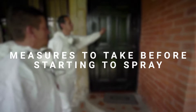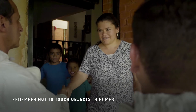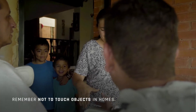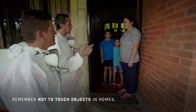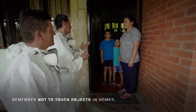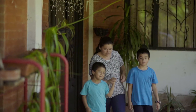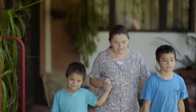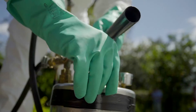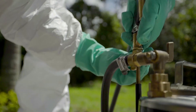Measures to take before starting to spray. Before beginning application of the insecticide, inform the occupants of the dwelling about the purpose and time of the spraying. Inform the occupants about poison prevention measures: cover food, kitchen utensils, water containers, and toys. The occupants and their pets should leave the dwelling. Do not spray dwellings where there are sick people. It is important to check the equipment to make sure that all parts are assembled correctly and are functioning properly.